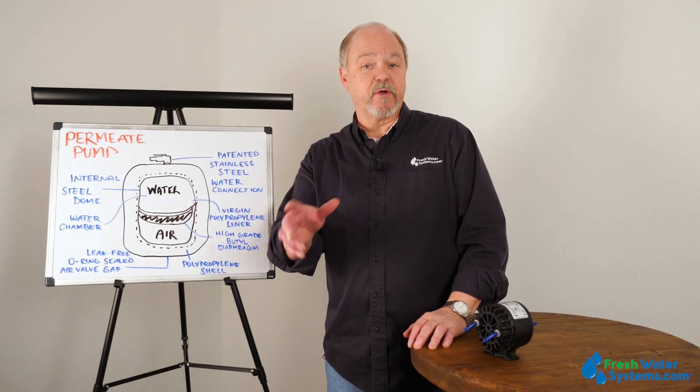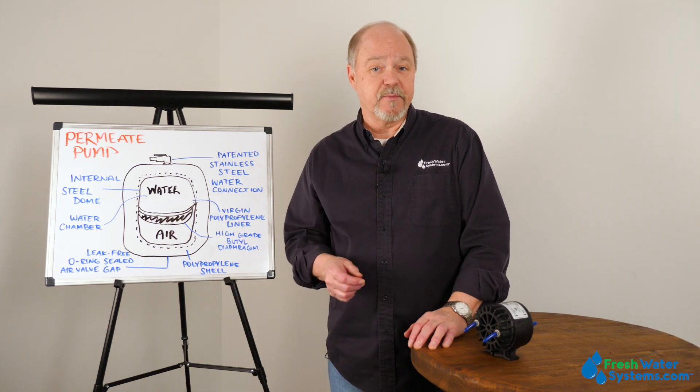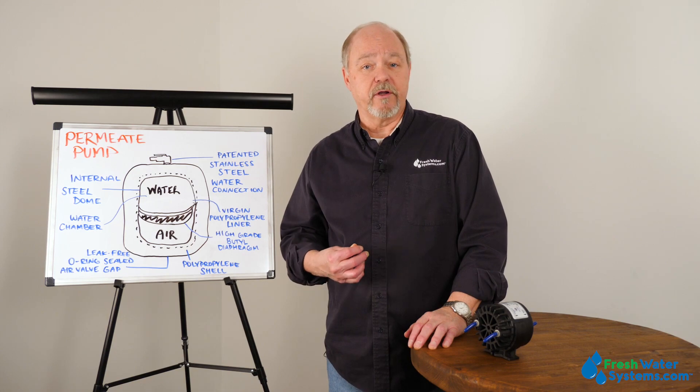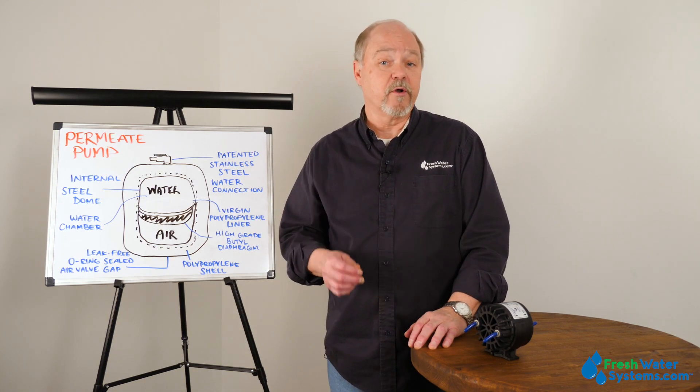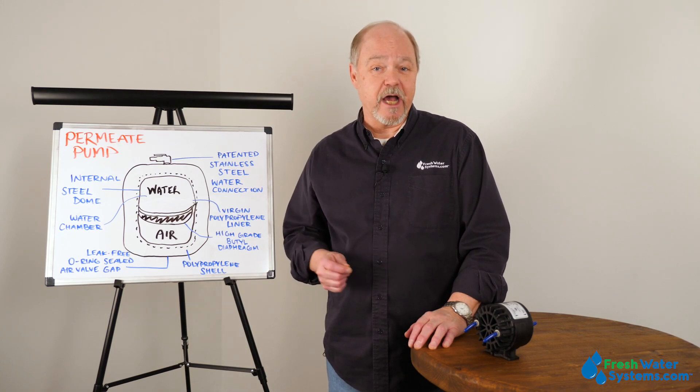That was the most frequently asked questions we get for the permeate pump. I hope you got something out of it. If you got questions, give us a call at our customer service line or look at our website at www.freshwatersystems.com.